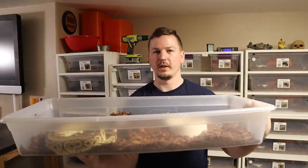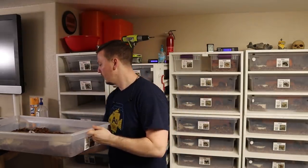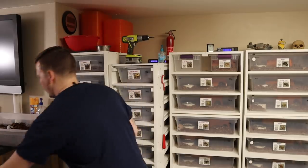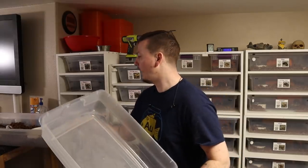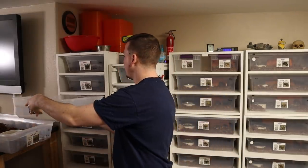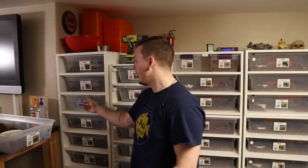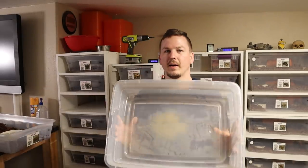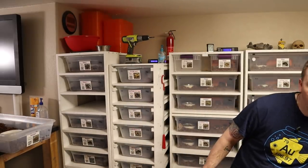I'll show you — so there's the 41, this one happens to have my girl Scarlet in it, the black pewter female. You can see how long these are. This is a 28-quart and it's significantly shorter, but it's the same overall size on the outside — same width, same height, but about half as long.